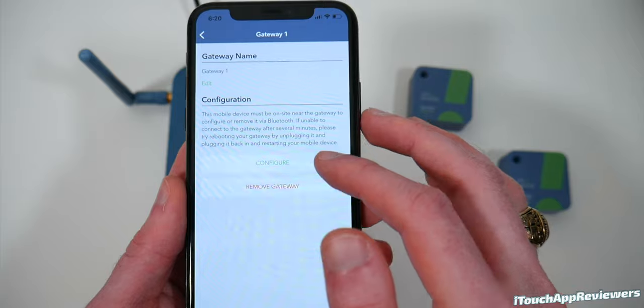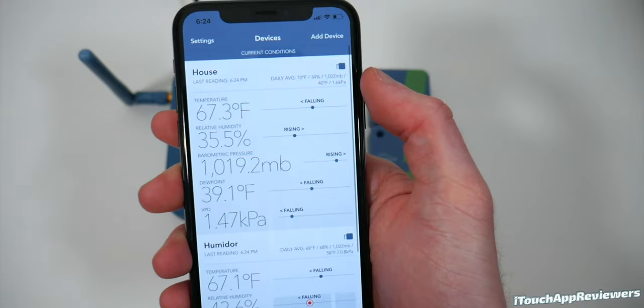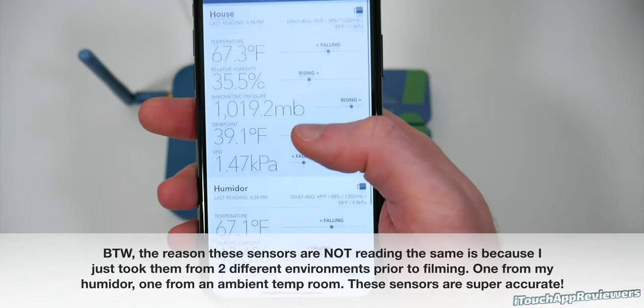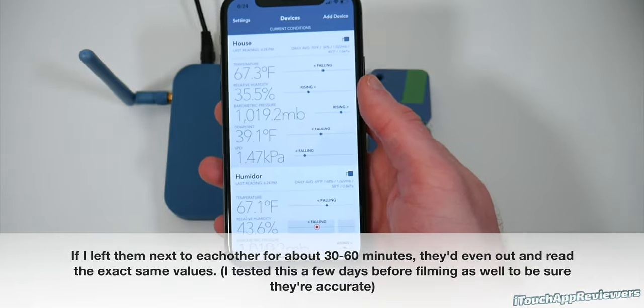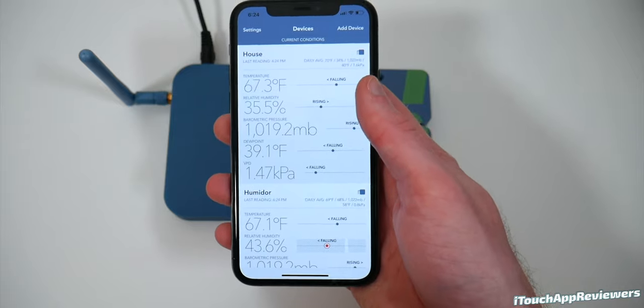I'm going to back out of this and get the gateway set up. I'm going to click on it here and configure it. There we go — it is all loaded up. You can see that little gateway icon up there and it does say online for the gateway as well. So this has loaded up all the new data. You can honestly just leave this on the screen if you want to constantly monitor your stuff — it updates on its own.